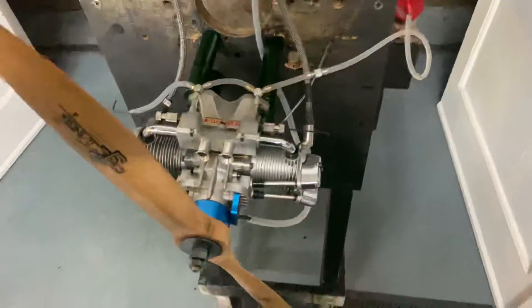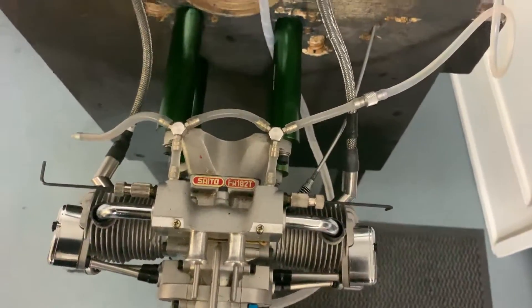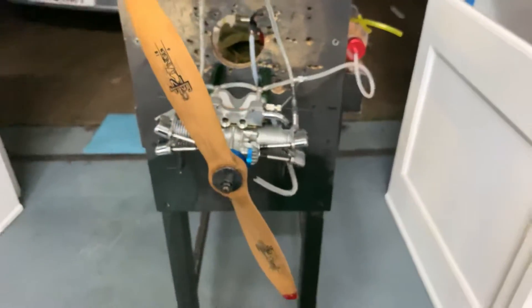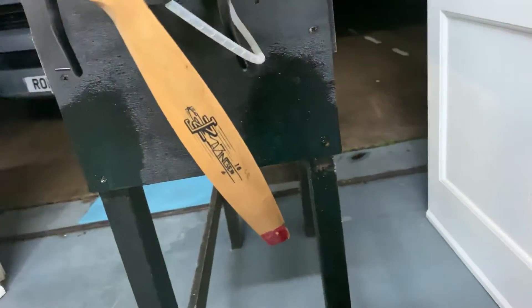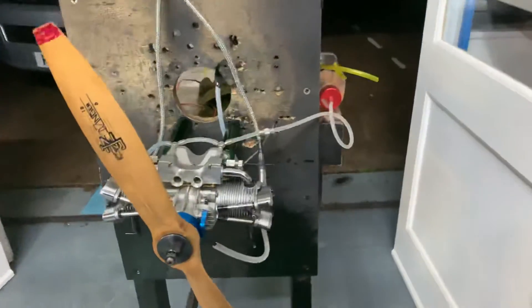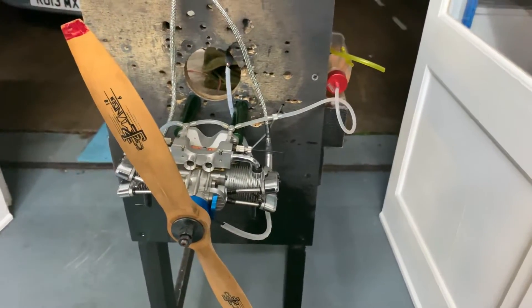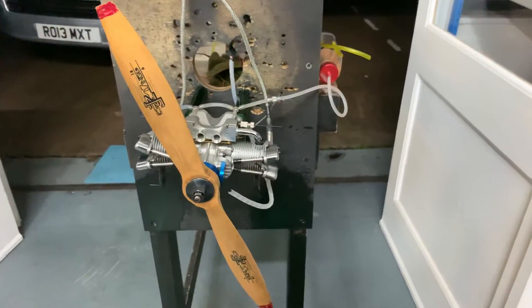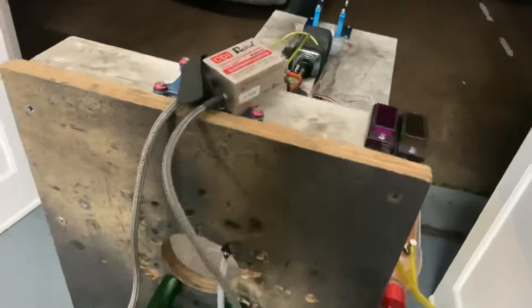Seito FA-82T. This one sent to us all the way from Sweden. The prop I'm running is an 18.6, still running on glu fuel but spark ignition. Idles between 1,400 and 1,300 RPM, top RPM 78. Speaking out with this prop, regular stuff, RCXL unit.